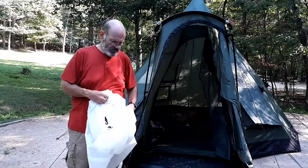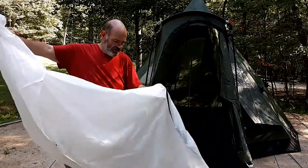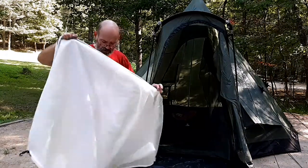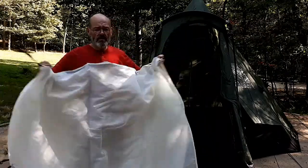Another feature of this tent is they give you a large divider with a zipper in it so you can divide the tent in half. We didn't need it, but if you have people over, it might be handy.